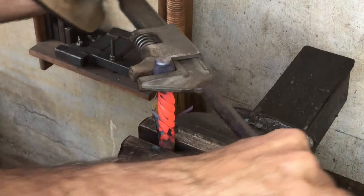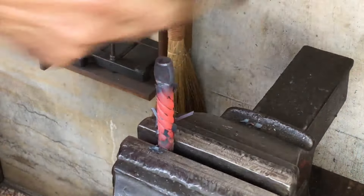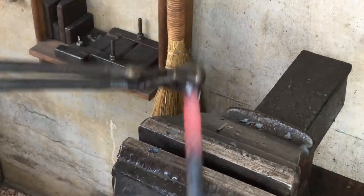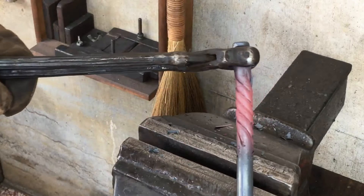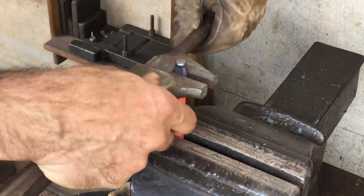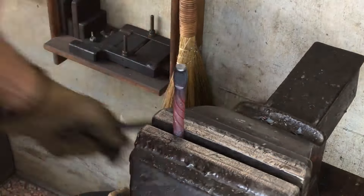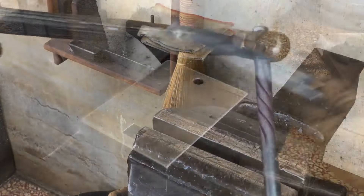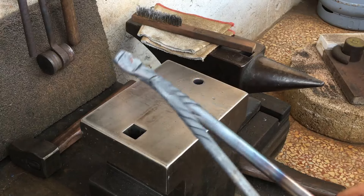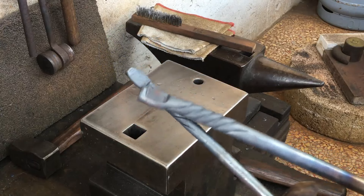I decided to give this one one extra twist, but that takes away the fine line that's in the center. That might be desirable for some projects though. I twist a little less on this one. You can see the fine line in the center of this smaller one.